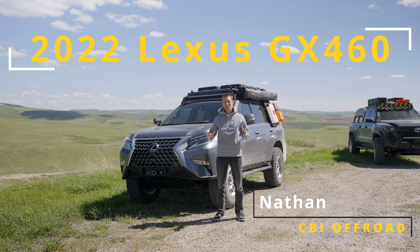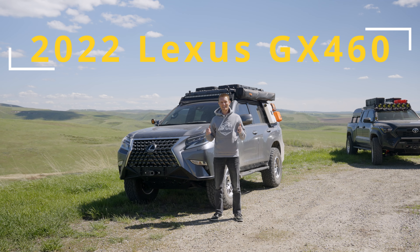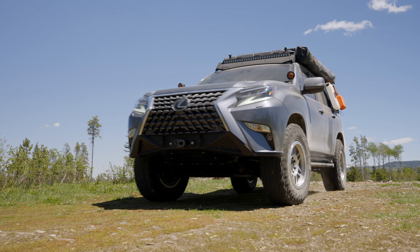Today we want to tell you about one of the most underrated underdog 4x4 builds for overlanding — the 2022 GX460. Let's jump in and take a look.